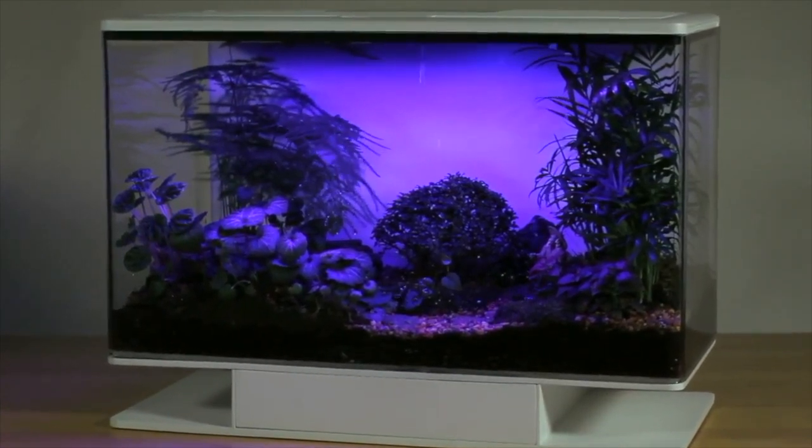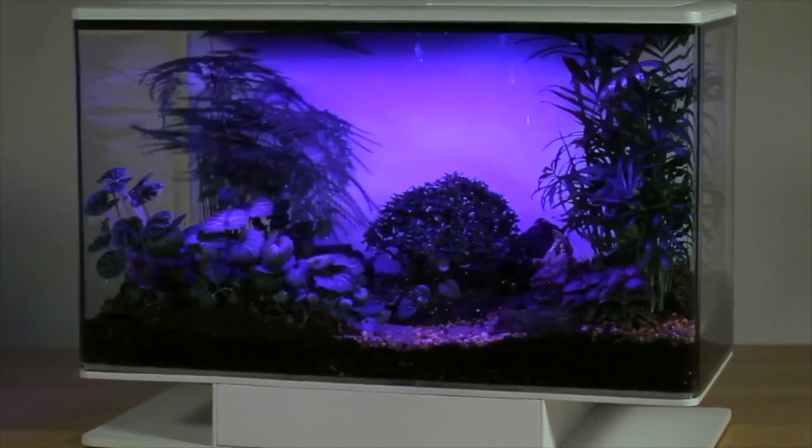The creator says: 'I created Smart Terra to bring a better version of nature to everyone's home — with your support I can begin manufacturing, thank you for contributing to our campaign.' Going to sleep to a thunderstorm every night would be amazing — the ultimate cozy is having a personal thunderstorm inside your bedroom. This is so cool, I absolutely love this project. Let's check the specs.